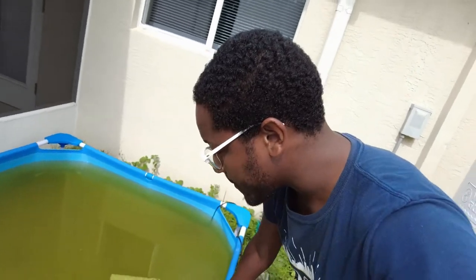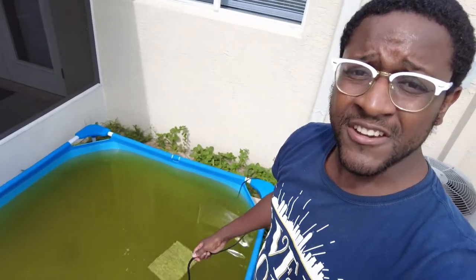I didn't talk about filtration much when I set this up because I just put in a pump with a really small filter on it. But now that we've got a couple hundred cichlids in here, I've got to upgrade it. Let me show you what we're looking at now.